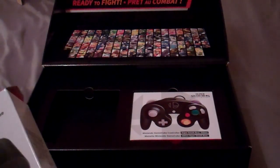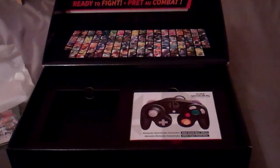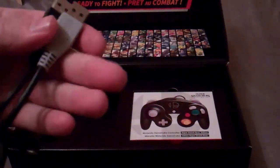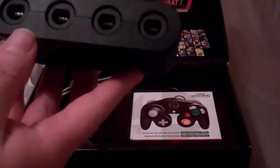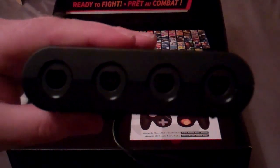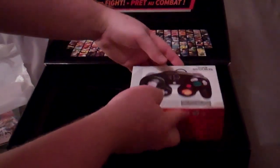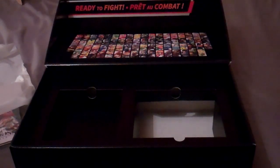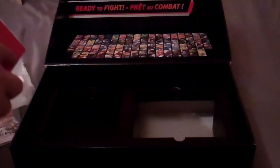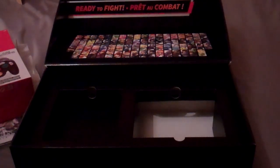Let's have a look inside the adapter box. It takes two USB plugs — it even has official Nintendo branding on it. Four GameCube controller ports, very handy, and of course it's the Super Smash Brothers edition. And there's the GameCube controller! I love the GameCube controller — it is rather spectacular, one of my favourite controllers of all time, so I'm very happy to have this version.